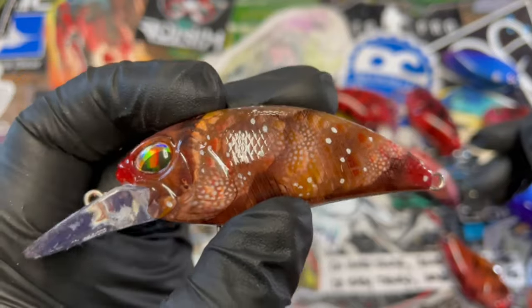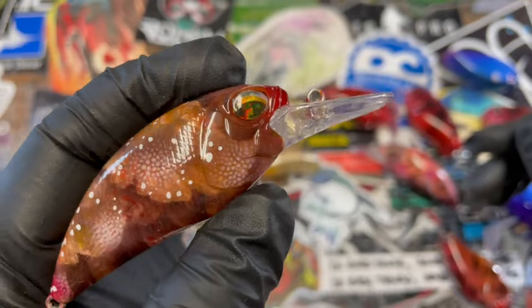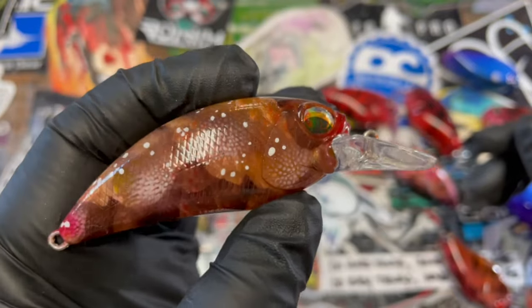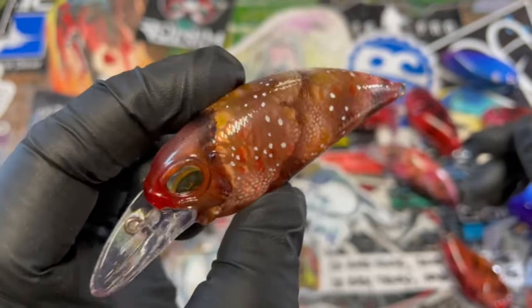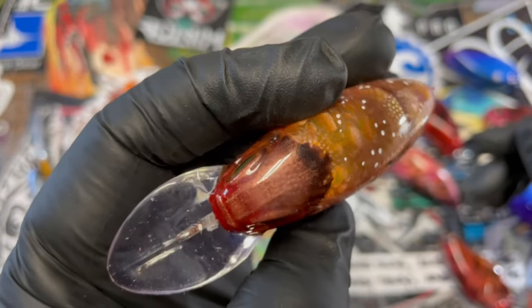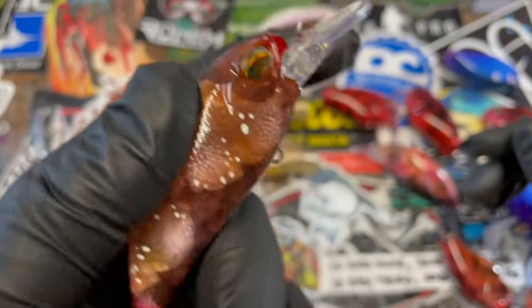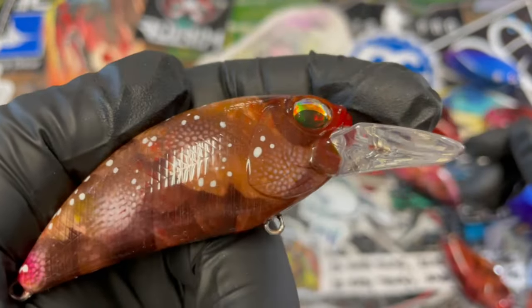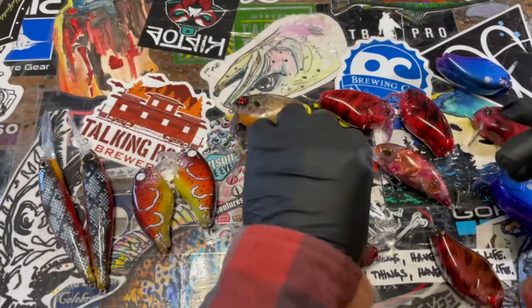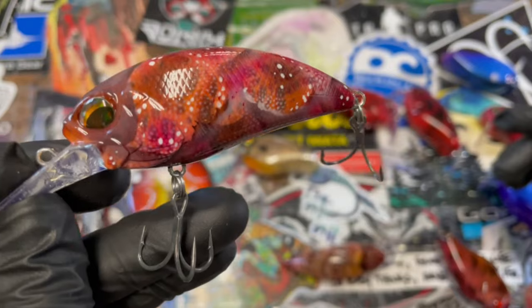These are little replicas of the Duos and they also swim extremely well. This is just a little spring craw in a rust — one of the locals that fishes a lot around here says rust red in the spring. So I've fashioned something hopefully that will work real well for this area. Then I did a darker version of it. I've got Owner Stingers on here.